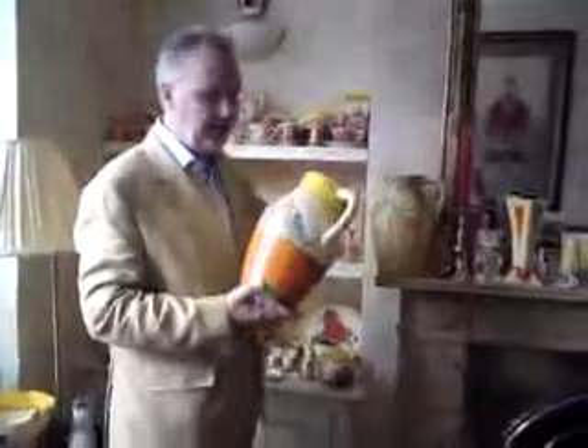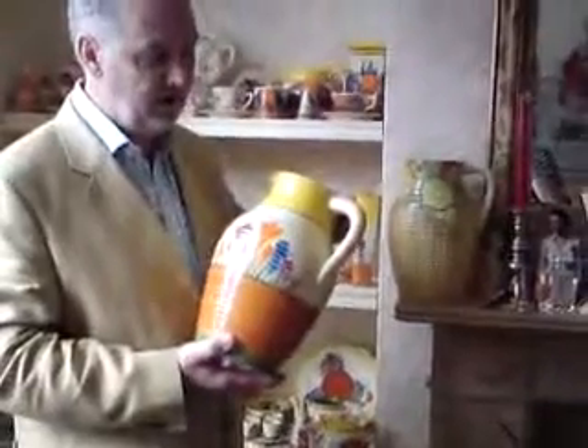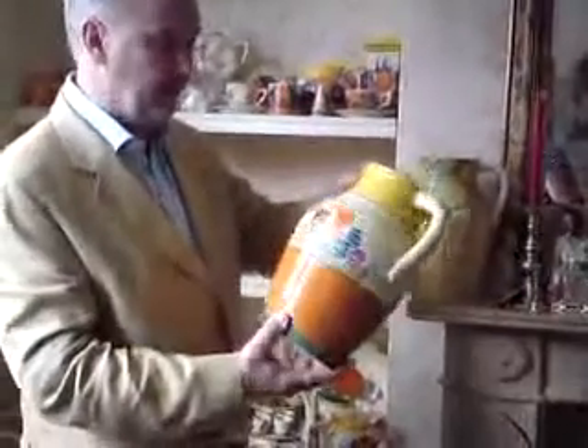Finally, we're going to end with the biggest piece — pretty much the largest piece of china Clarice Cliff ever worked on — which is a fabulous 12-inch lotus jug. Just look at the quality of this: wonderfully painted crocuses, nicely proportioned, a little bit of decoration in the middle, and then repeated again on the reverse.